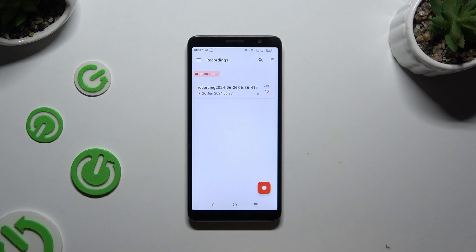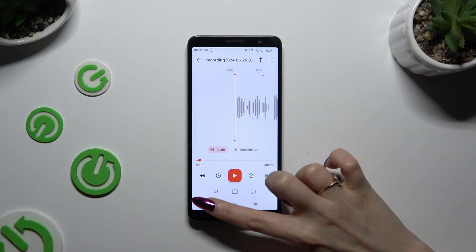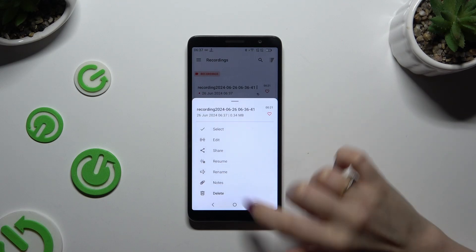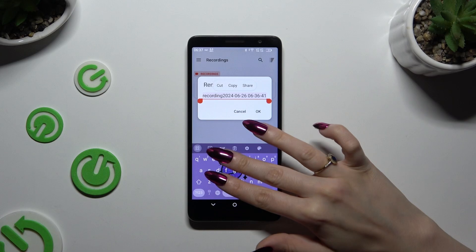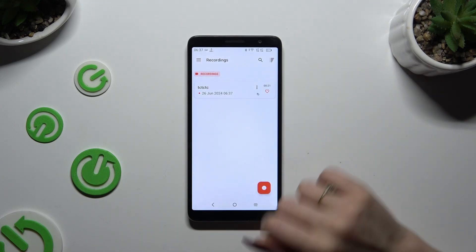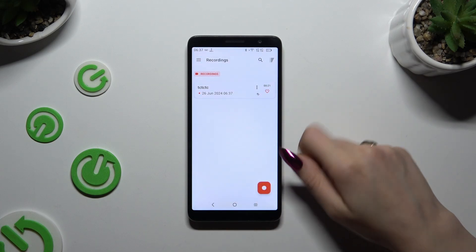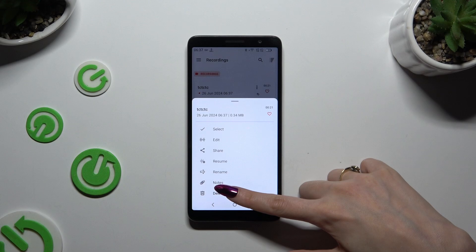As you can see, my recording is here. To play it, click on it. If you wish to rename it, tap on those three dots, or select the same three dots and tap on the Delete option at the very bottom, then confirm your choice in the pop-up.